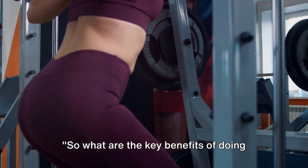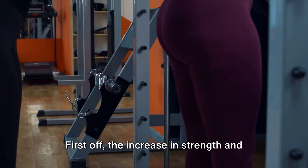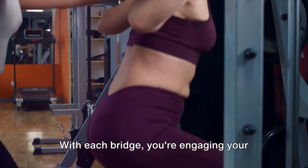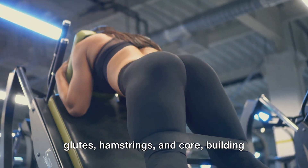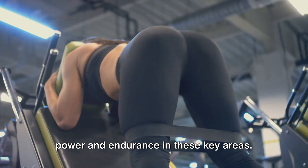So what are the key benefits of doing 100 glute bridges every day? First off, the increase in strength and stamina is undeniable. With each bridge, you're engaging your glutes, hamstrings and core, building power and endurance in these key areas.